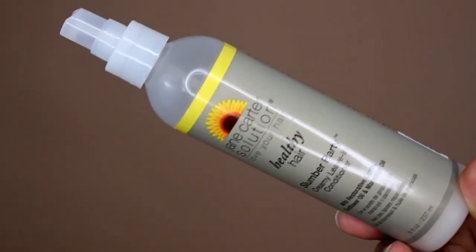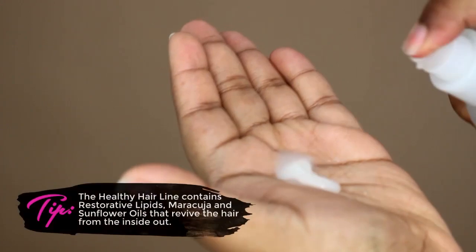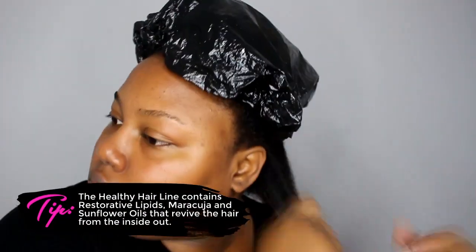The leave-in conditioner works well on wet and dry hair. On wet hair, it softens and balances the pH. On dry hair, it keeps it moisturized for days. On wash day, I like to use this with the Complex 4 Oil and the Frizz Free Styling Smoother for the LOC method.